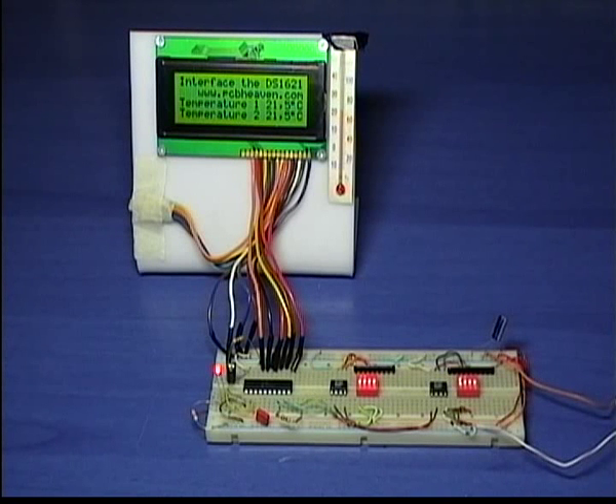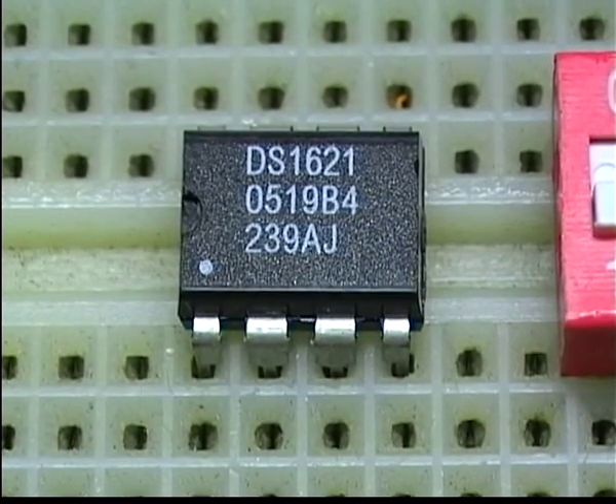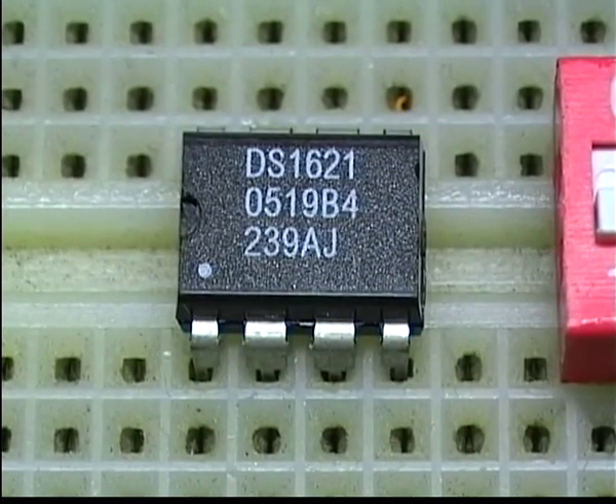Welcome to PCBHaven Tech Labs. Today we'll demonstrate a high accuracy thermometer using the DS1621 IC. It has a maximum error of half a degree at 80 degrees Celsius and a measurement range from minus 55 to plus 125°C. This IC is not suitable for contact measurements but it's ideal for measuring ambient temperature.